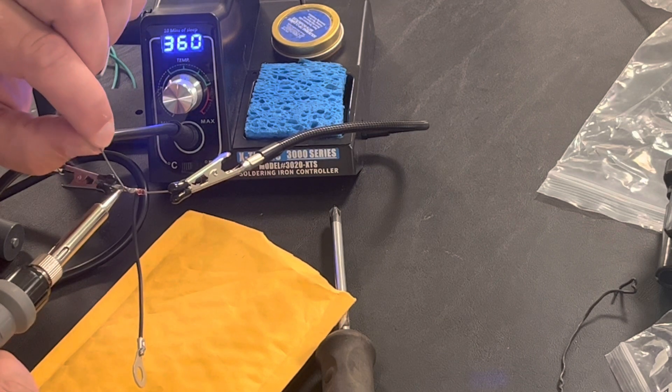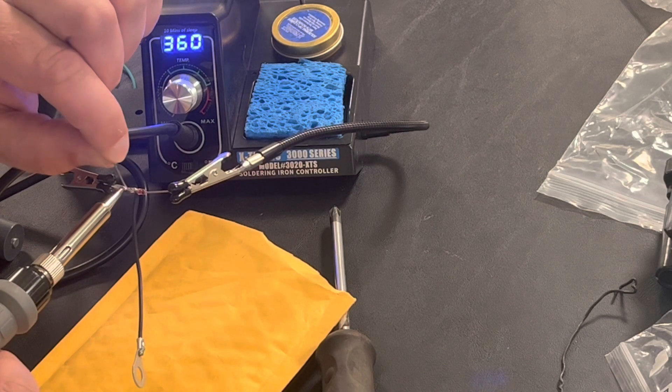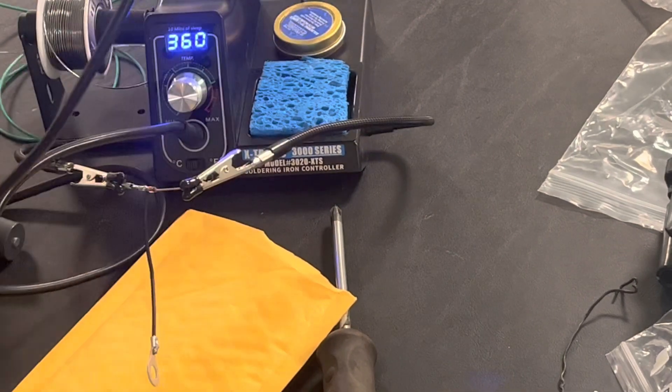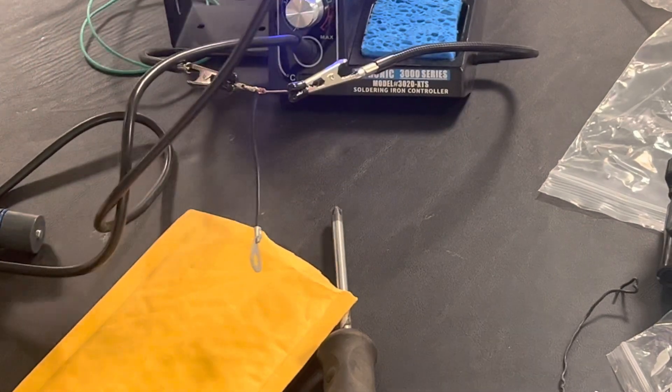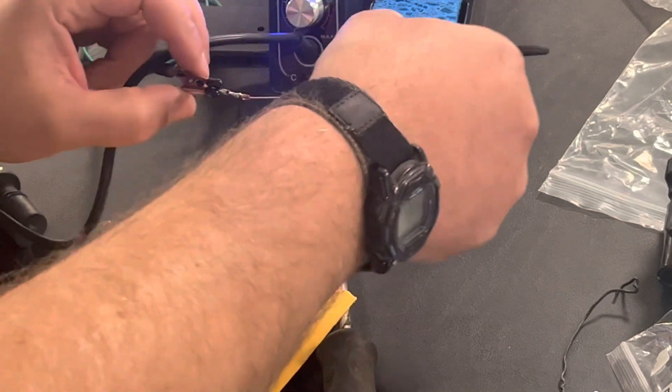I feel like I need some of those glasses that dentists use when they look in your mouth to see this fine stuff. I think we're good on that, so let me push the soldering iron out of the way and we'll come back to the next step.